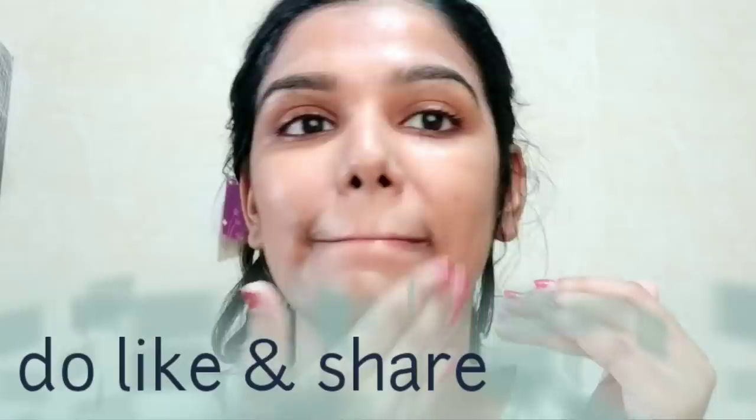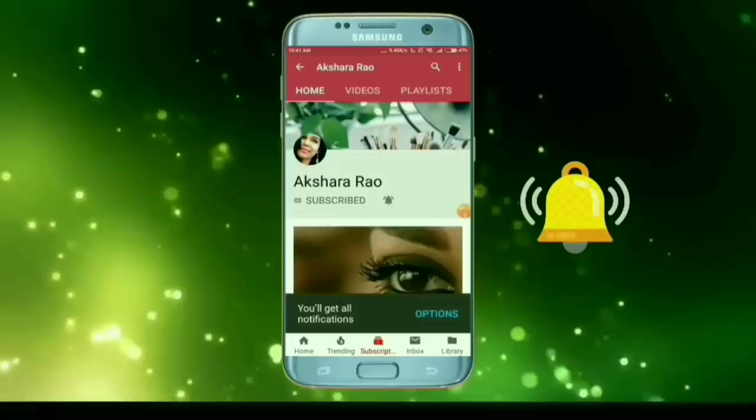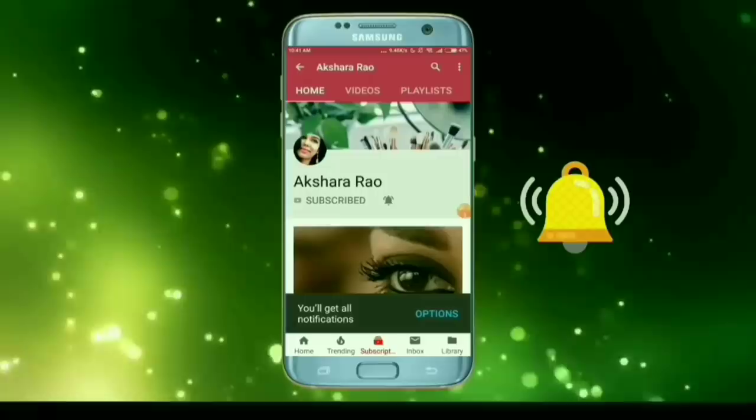I hope this video is useful. Please like and subscribe, press the bell button, and press the red button. Until I meet you next, this is Akshara saying bye bye — take care of yourself. Bye bye!